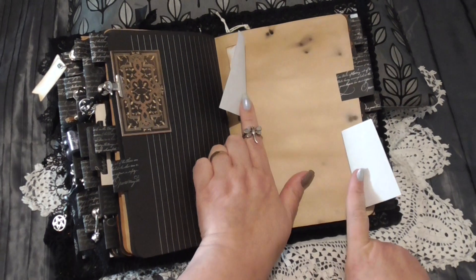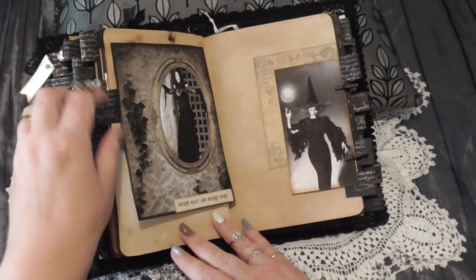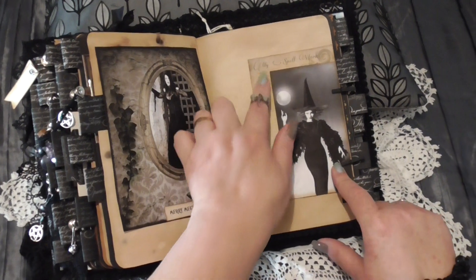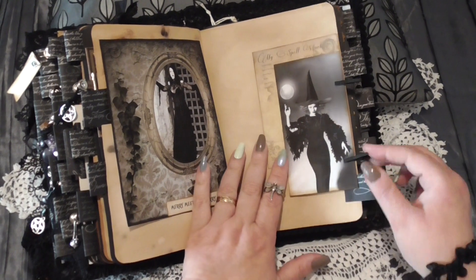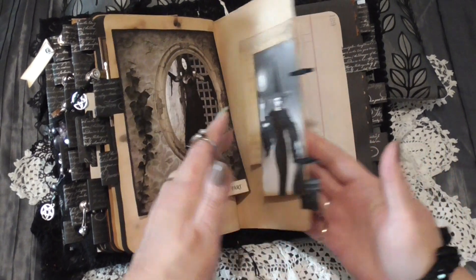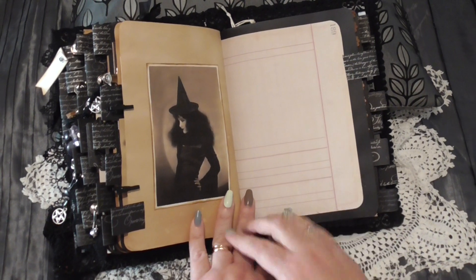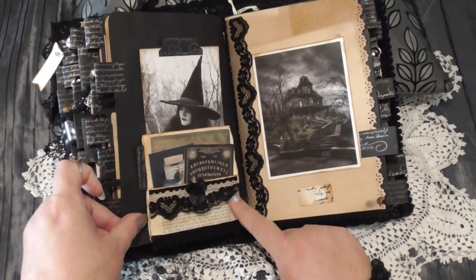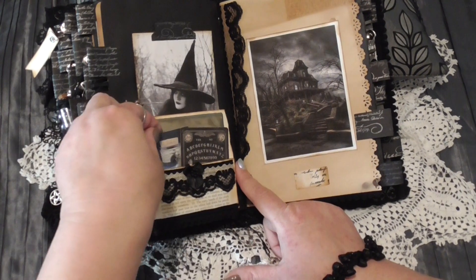A couple of little witch's houses here — I've done them as little flips so you can write some little secret messages or a little thought underneath. This one flips up: 'Merry Meet and Merry Part.' Another journaling tag that says 'My Spell Work' — you can write on the back and right under here. These little black wooden pens are a recent find — I absolutely love those. There's the other side of the ledger paper and another stunning witch picture. A little pocket here at the bottom with a card in the side, and the little pocket houses journaling cards.